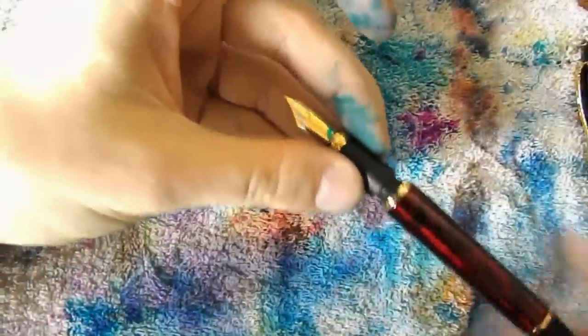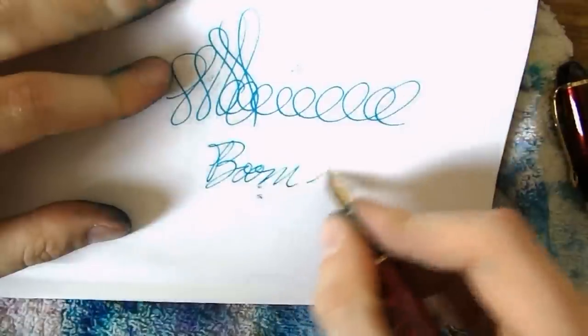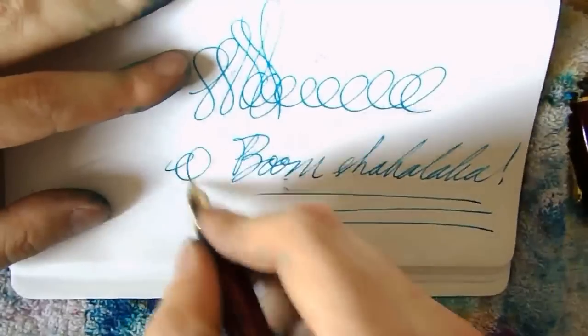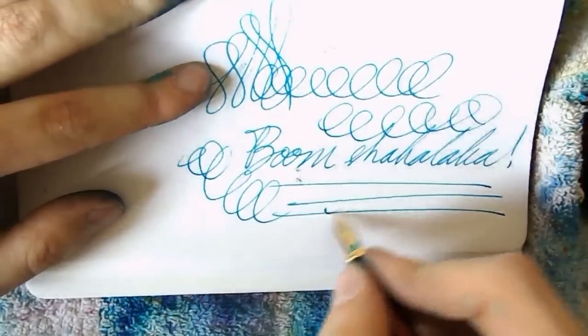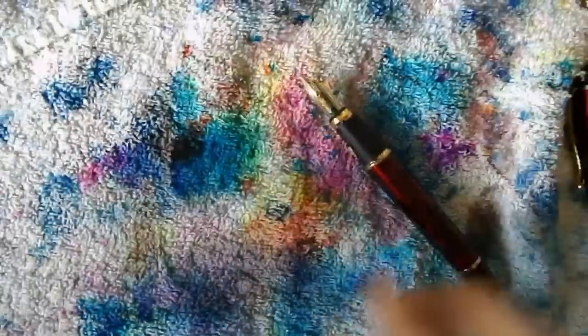I like my pens wet, but some people like them dry, and sometimes there's an excellent reason for that. For example, if you fill out a lot of forms, you want stuff to dry quickly — you could use a quick-dry ink, or of course you could use a dry pen. The pen writes, and it's dry. You can see it's dry because it's skipping.